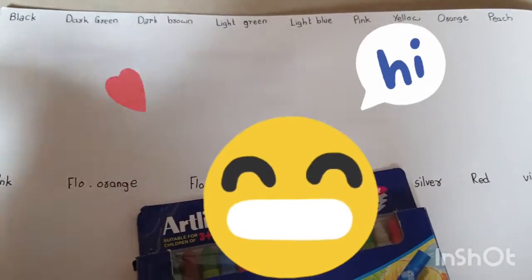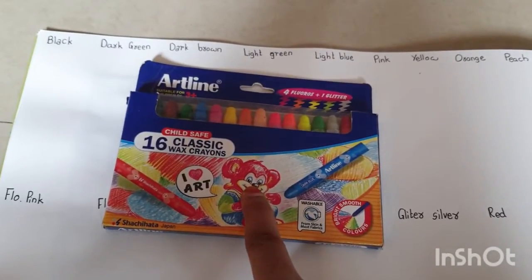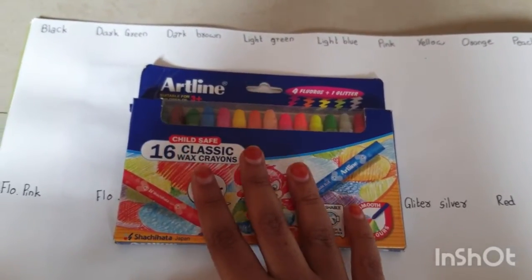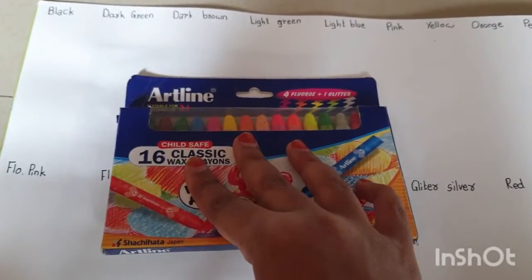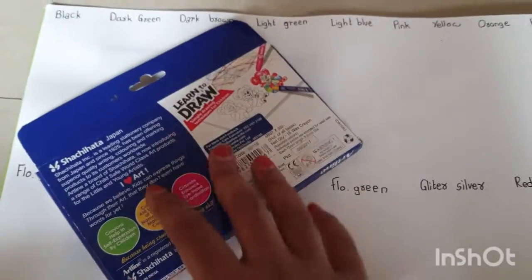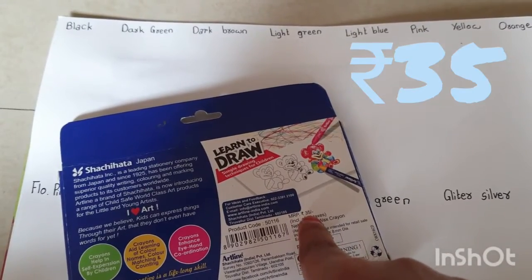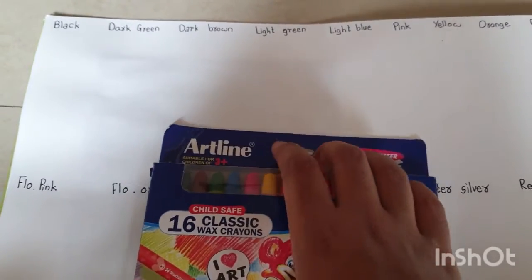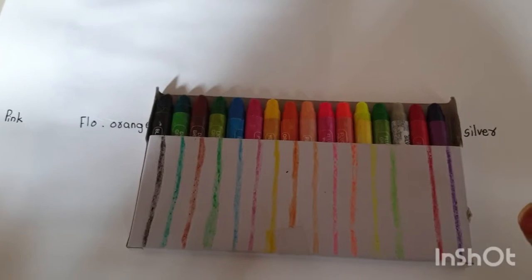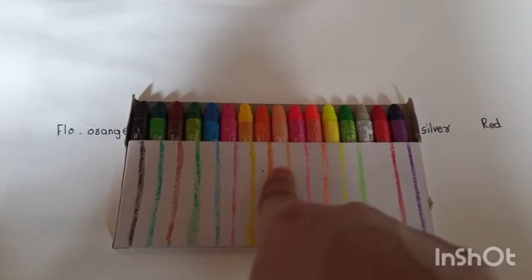Hi friends, welcome to my channel. In today's video I am going to review Artline wax crayons. These are classic crayons. The MRP is 35 rupees. These are child-safe 16 wax crayons. I took these colors out of the box and drew a line on cardboard.